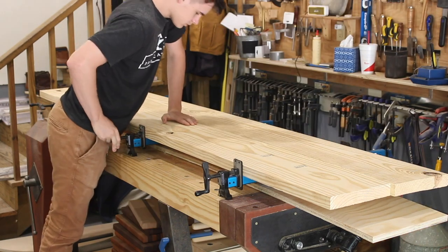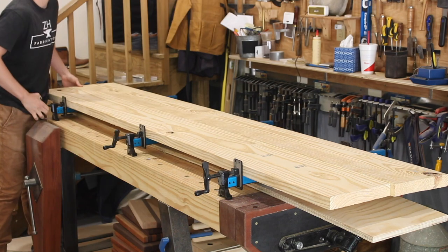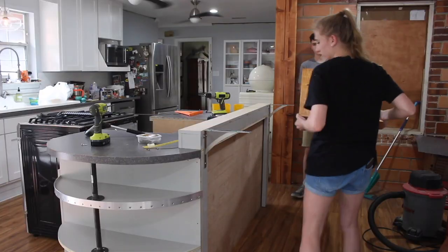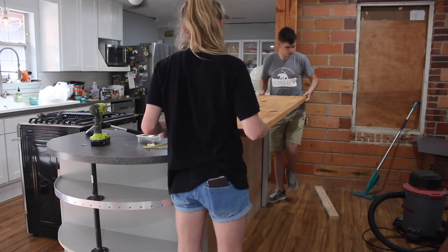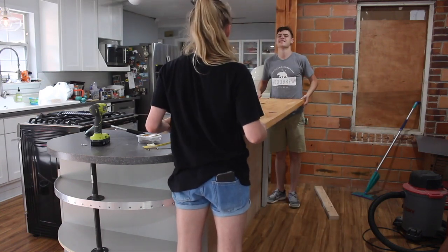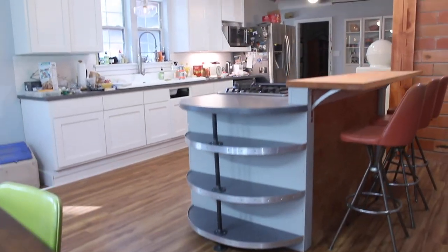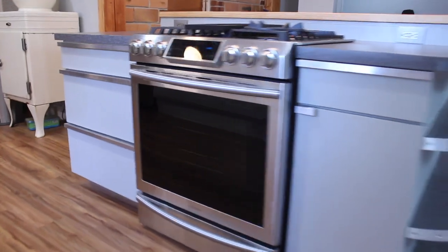Here Dylan is gluing up the bar, and I'm coming to learn that you can never have too many clamps. We used the stain called Pecan to stain the bar and it matches the wood going up the walls.